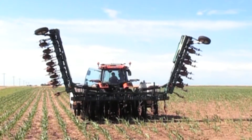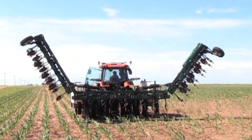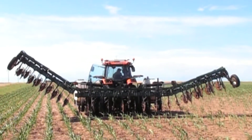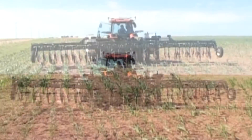Since the introduction of the Hawkins Double Fold Truss Toolbar in the mid-90s, this toolbar has remained one of the strongest mounted toolbars available today. All Hawkins toolbars carry a full five-year warranty.